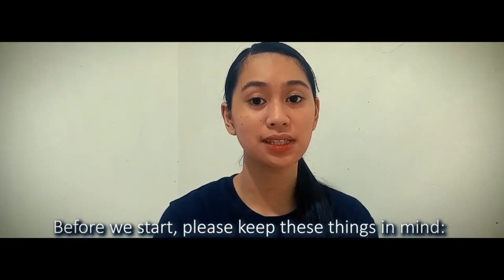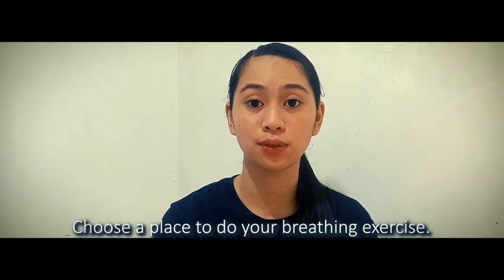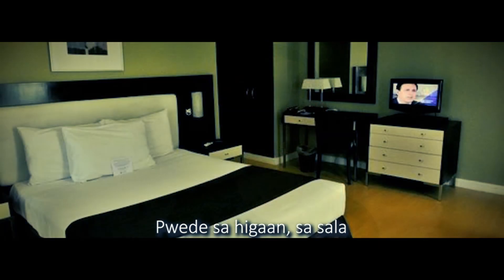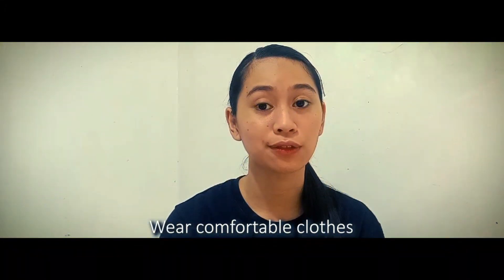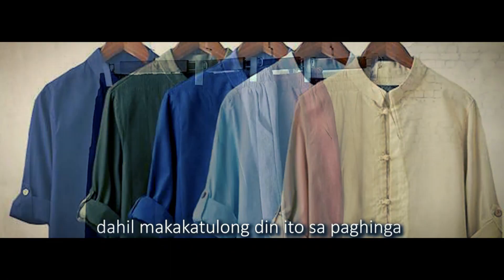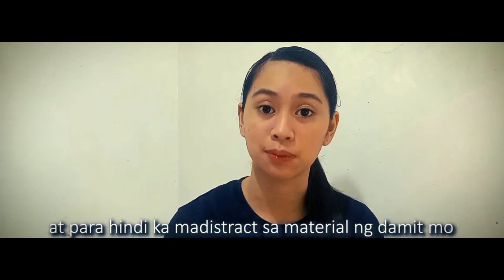Before we start, please keep the following things in mind. First, choose a place to do your breathing exercise — it can be in the bedroom, the living room, or anywhere with a comfortable seat. Another is to wear comfortable clothes, as this will help with your breathing and so you won't be distracted by the fabric of your clothing.